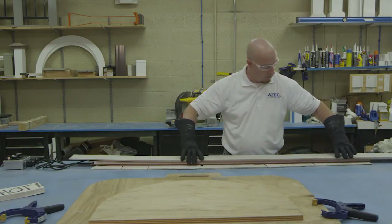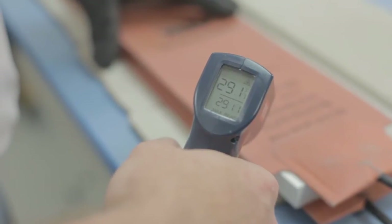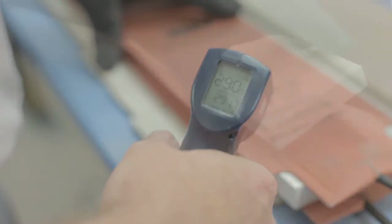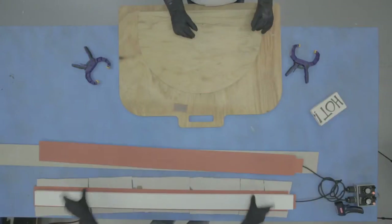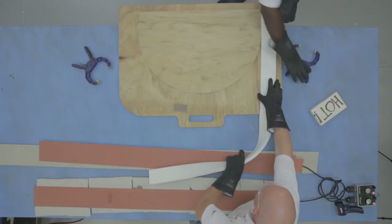It will take approximately 10 minutes for the AZEC board to heat to the proper temperature for bending. Use a temperature gauge to test board temperature periodically. To check if the board is ready, remove the cement board and heat blanket, then gently lift the board. When the heated board has the look and feel of cooked spaghetti, it is ready to heat form.